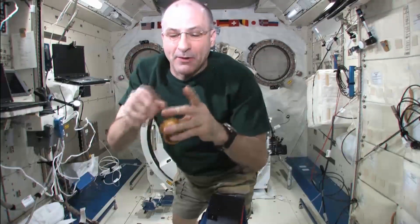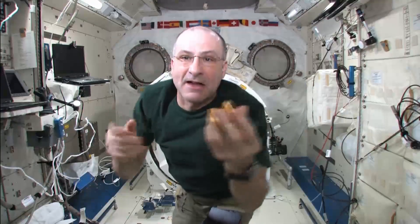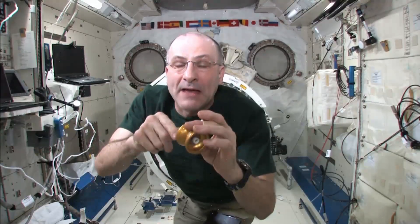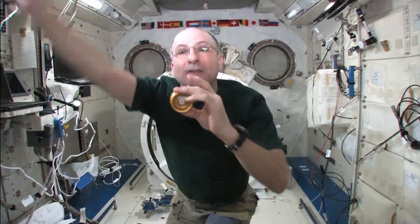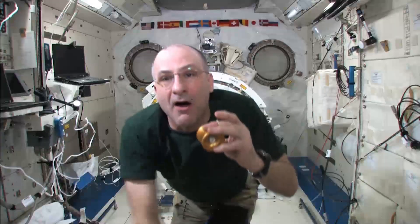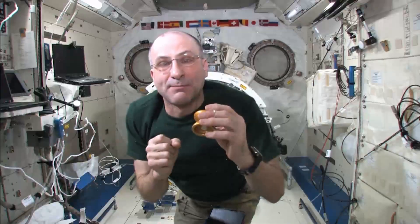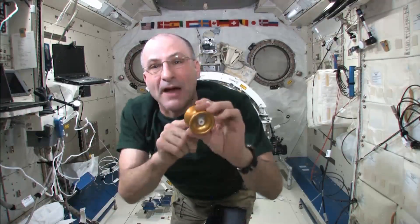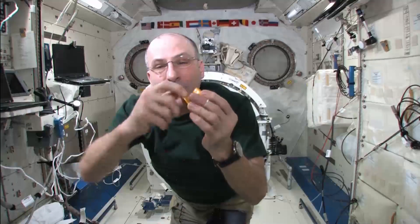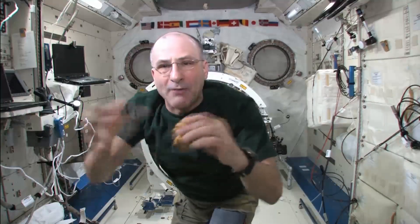Another thing about yo-yos: there's a lot of physics involved. Exchange of angular momentum with the yo-yo spinning, angular momentum of the yo-yo moving in an arc as a system, and then the linear momentum of it going in and out of the string. And of course there's energy expenditure because you've got bearings and friction and drag with the air around it. Drag with the air is kind of small, so you have all of these neat pieces of physics working on this.